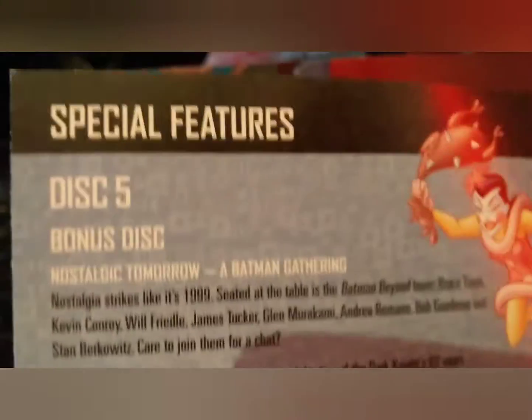You get thirteen episodes on each disc, a little booklet, and you get plenty of extras on here. I'm looking forward to the episode I like — the one where he meets the Justice League in the future and Starro tries to take over the world, which is brilliant.